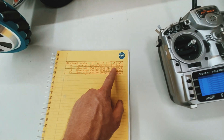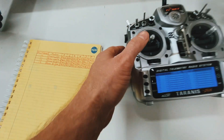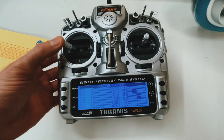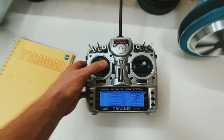Now if I want to steer — like if I want to rotate to the left, it's reverse, reverse, forward, forward. And if I want to rotate to the right, it's forward, forward, reverse, reverse.